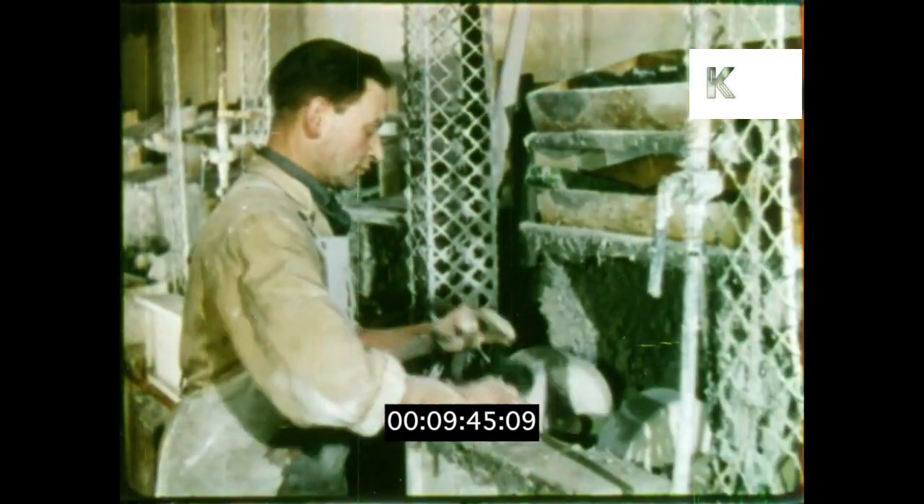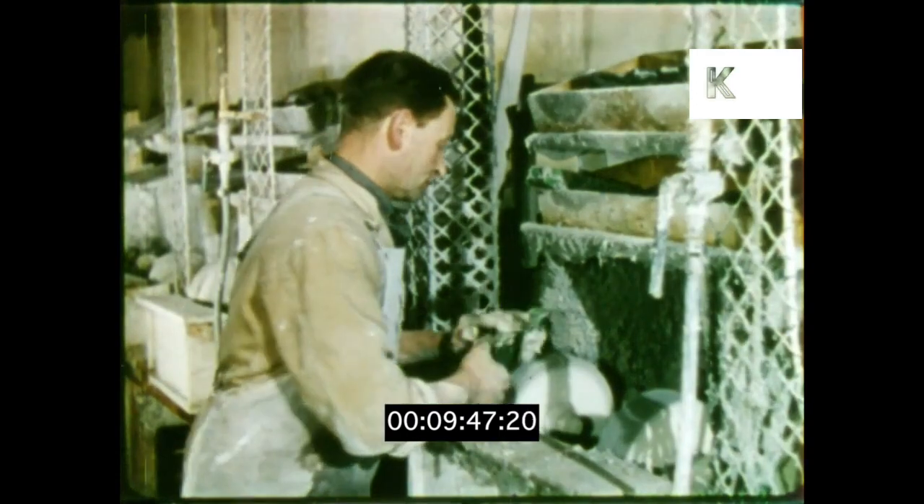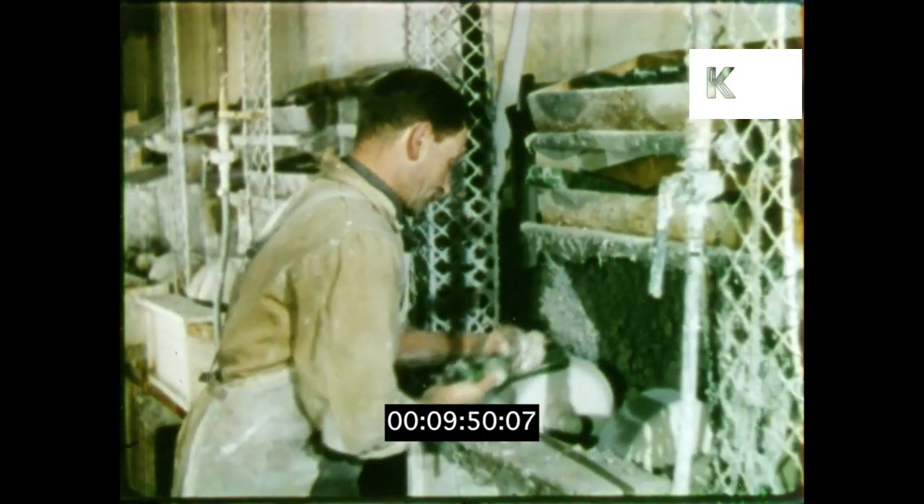Afterwards the points are carefully smoothed and beveled with an abrasive compound, and later the whole comb will be polished on a buffing wheel.